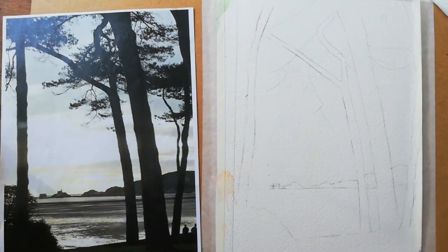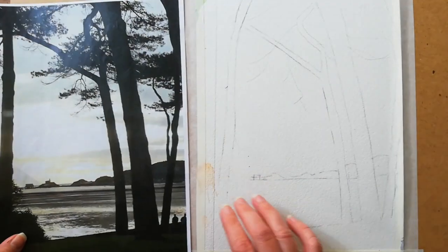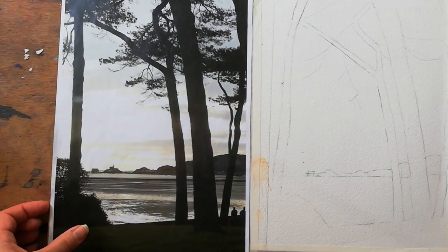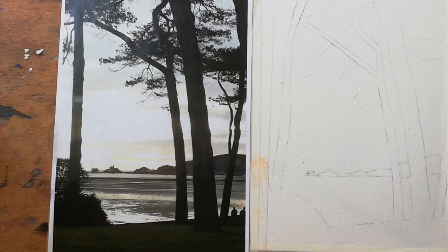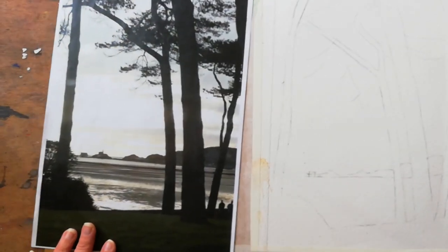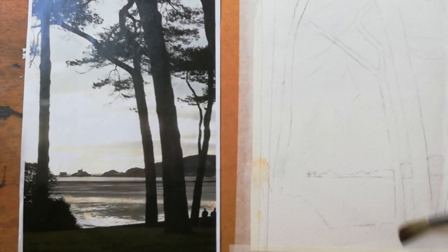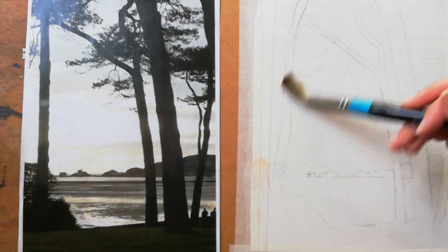You're using everything to your advantage to draw things out. You can see the spacing in between the branches as well. The horizon is two thirds down. Then get your water and we're just going to put a very, very light wash on.